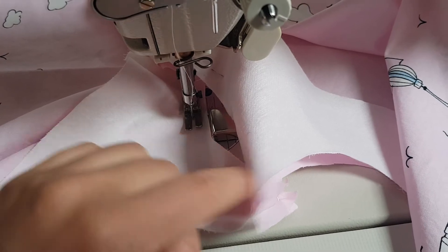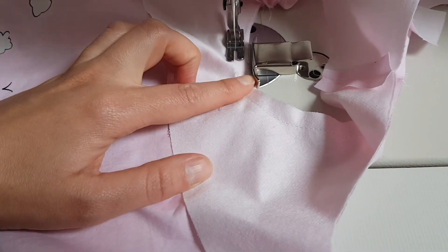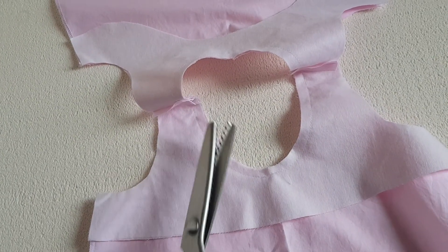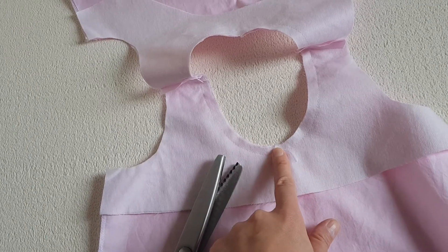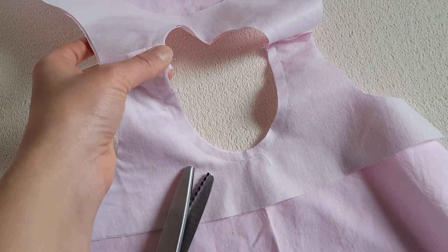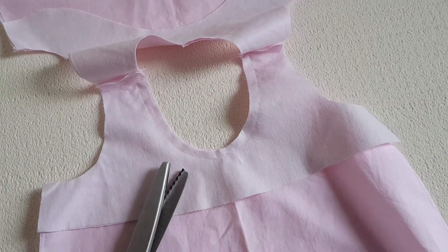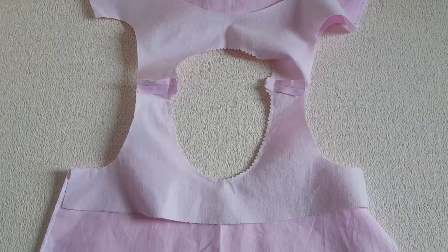Start from the center back and go all around, finishing where you started. Finish with a backstitch. Now with a pair of pinking shears, go all around and cut away half a centimeter — about one quarter of an inch. Don't cut on the shoulder seams, because if you do you may undo the seam and it can open there. Cut away all around with the pinking shears. If you don't have pinking shears, just cut little triangles all around the neckline with normal scissors.